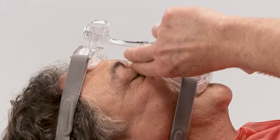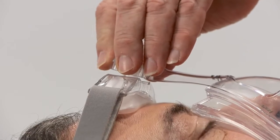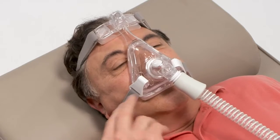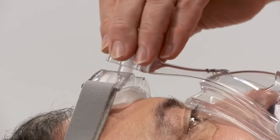To address leaks around the bridge of the nose or into the eyes, press and hold the fine glide adjuster to increase pressure in this area. To correct leaks around or below the mouth, press and hold the fine glide adjuster to increase pressure in this area.